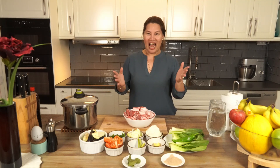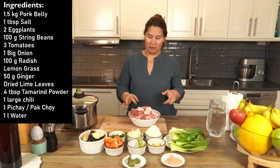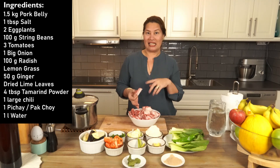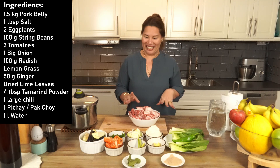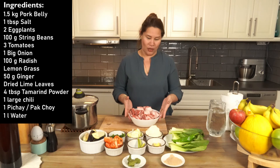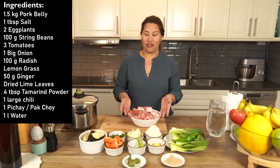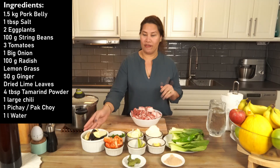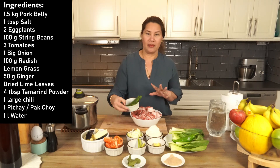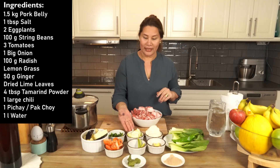Our ingredients are pork — I use pork belly like this. I take away the skin because I don't like the skin in my cooking. I want my food to not be heavy. We have pork belly, eggplant or talong cut like this, string beans, tomato, and white onion.